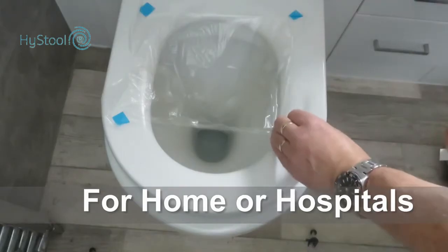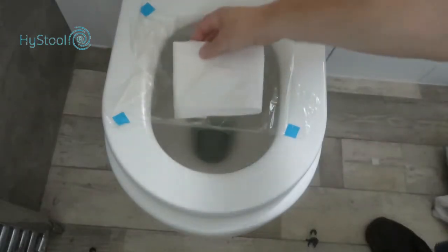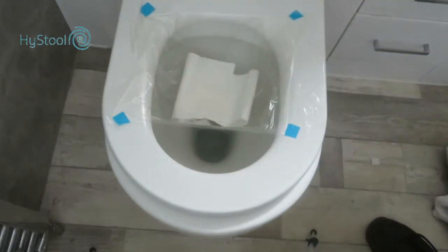High Stool could even be used by carers for elderly or partially sighted patients. Putting some toilet paper in the bottom of the bag helps prevent any moisture from reaching it while doing the test.